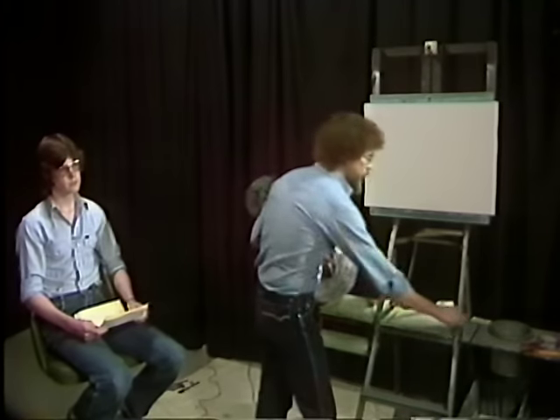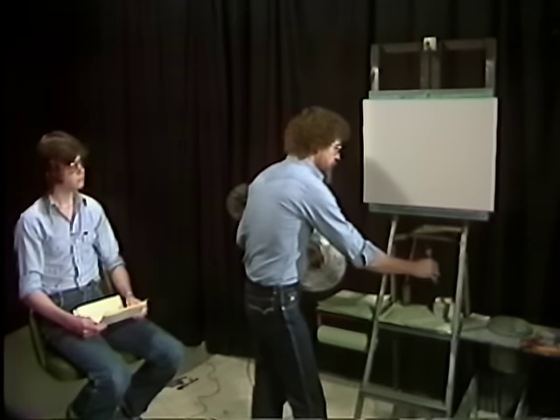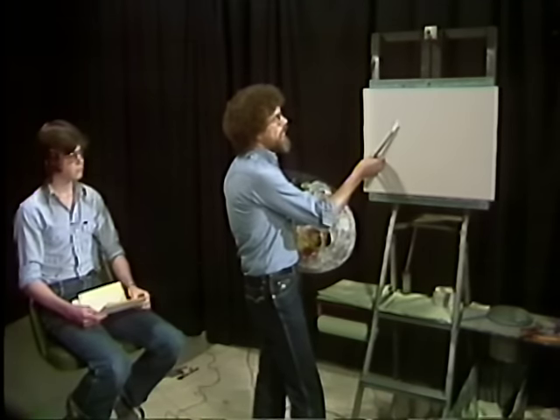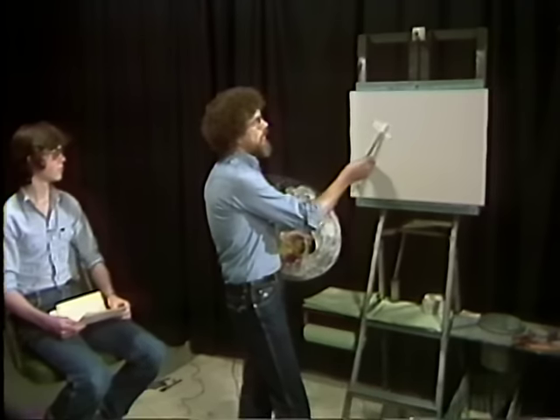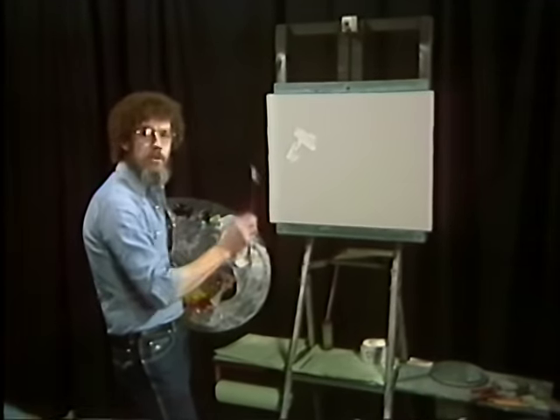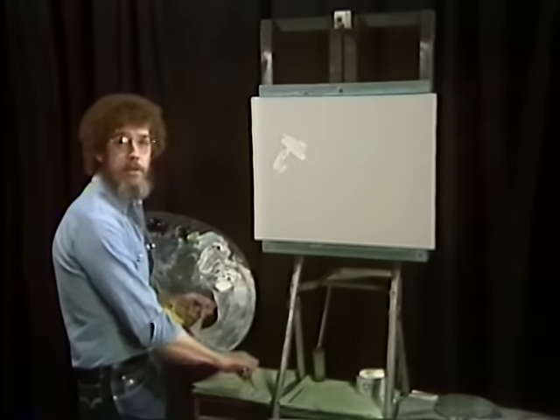Magic White is a very thin white oil-based paint, and it's very important that you know that it's an oil-based paint. Please do not get it confused with gesso. Gesso is a water-based paint — it will not work. Magic White is designed to stay wet on the canvas for extended periods of time. Let's demonstrate here a little bit how thin it really is — we'll just put it right up here on the canvas. It's very, very thin, almost like water. Do not confuse it with gesso. There is a terrific difference between the two.